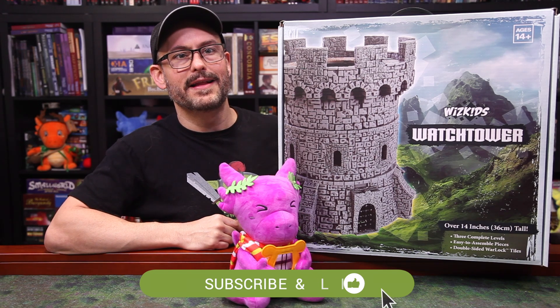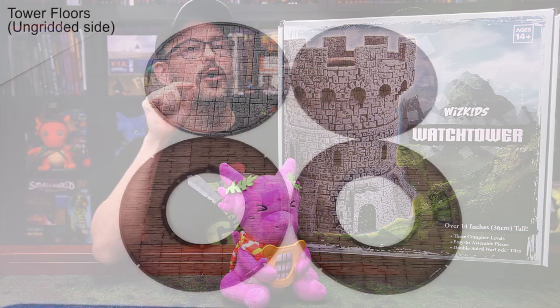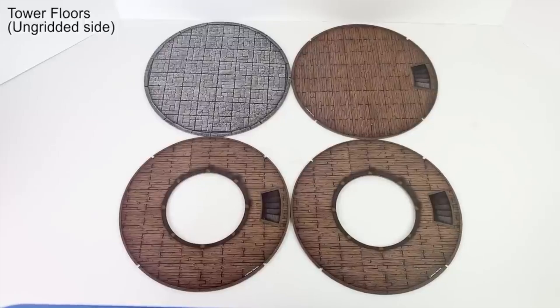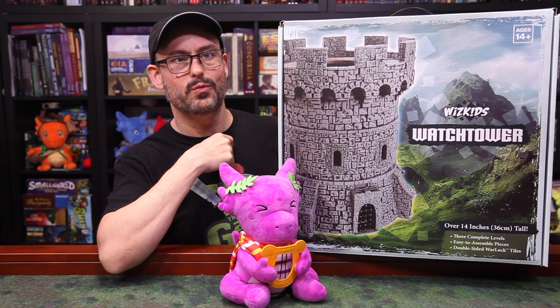If you go back and look at the comment section of that original video, the main criticism of that tower was that it included cardboard floors instead of Warlock tiles, and that's been corrected here with the Watchtower. And there are a few other changes here as well.